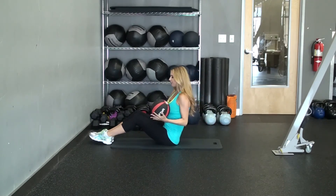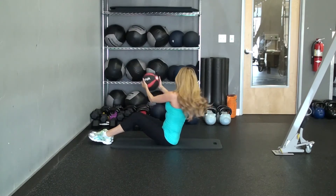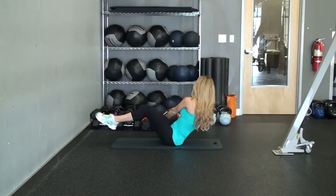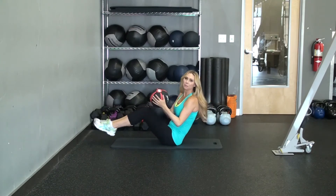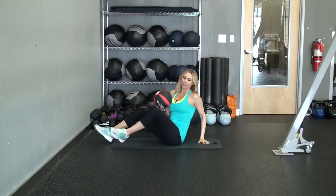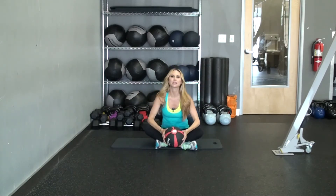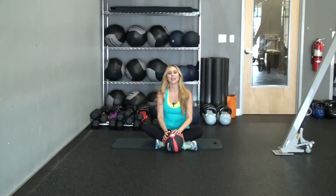If you're a beginner, you want to keep your feet down — just practice left and right until you get this movement down. More advanced or intermediate, go left to right with feet up, and if you feel like you need a heavier medicine ball, you can go ahead and do that. All right guys, there you have it — three medicine ball ab exercises. Follow us on social media at sunwarrior.com. We'll see you soon.